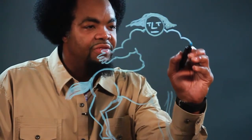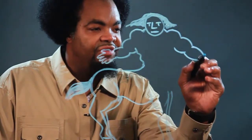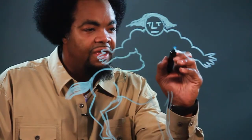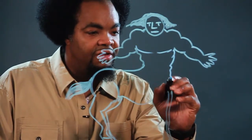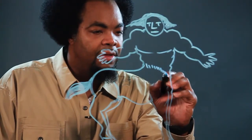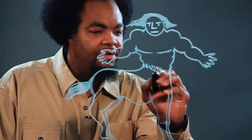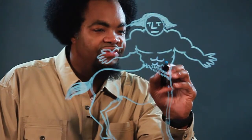And we'll do the same thing on the other side. Arms — muscular arms. The hands. Muscular chest. And the body comes down. Some lines there for the hair on the horse. Some muscles.